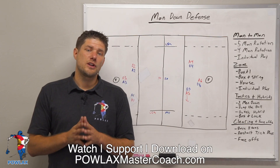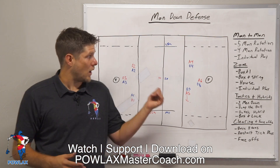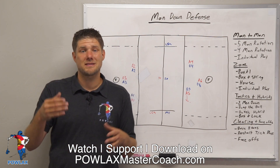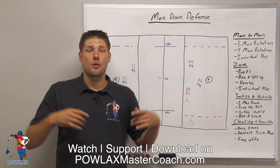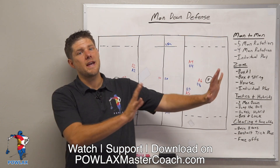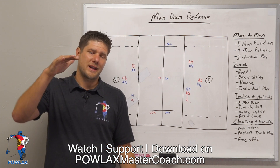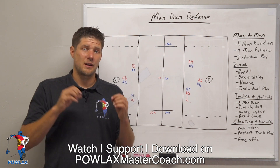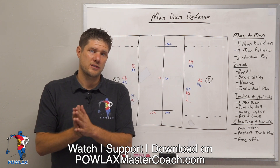Thanks for taking the time to watch this video. I hope that you enjoyed it. Definitely let me know what you guys thought down in the comment section. I hope that after watching this, you feel more competent about how you understand man down defense and feel that you can make the best decision for your team. Make sure to check out the brand new powlaxmastercoach.com where you can now watch, support, and download all of the Powlax content — we're getting away from the Patreon third party stuff. I built an entire website dedicated to all of the Powlax content that you can support for $5 a month.